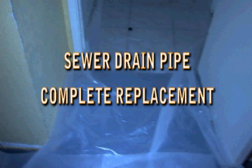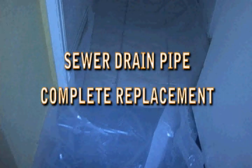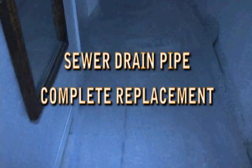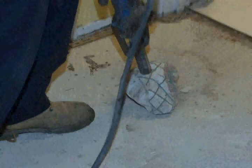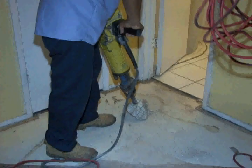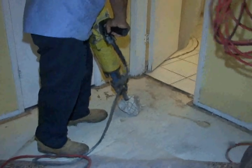What you're seeing now is they put plastic up to get to the area where we're actually going to do the excavation. We do that to try to protect all flooring and keep the dirt from getting all over the house.